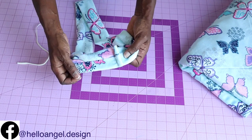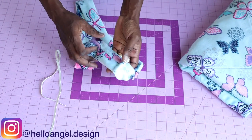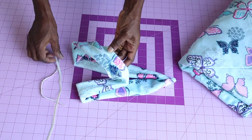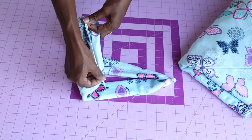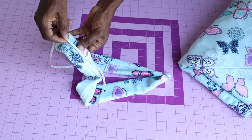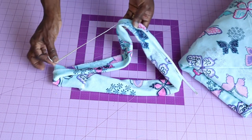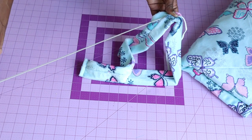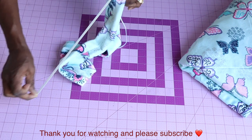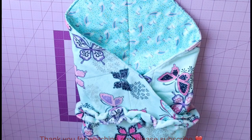I used a French seam to overlock it. Now cut your elastic — fold your fabric into two to find the center point, and do the same with your elastic. Place your elastic with both center points facing each other at the crease line, then stitch all the way down, stretching your elastic as you sew. Come to the other side and stitch all the way down, again stretching the elastic. Once done, I will show you the final look of my blanket.